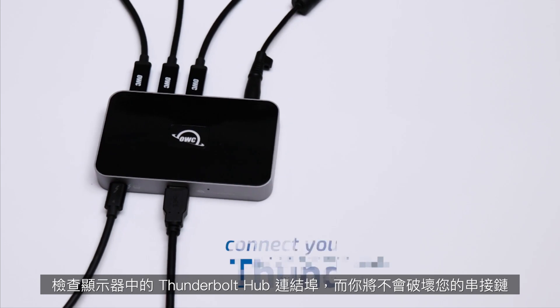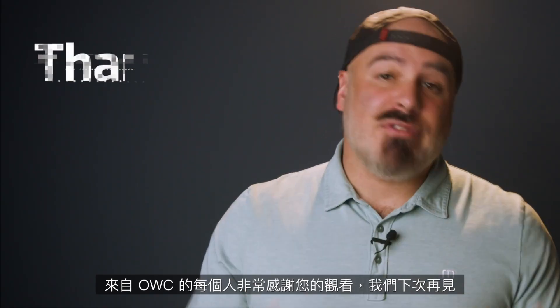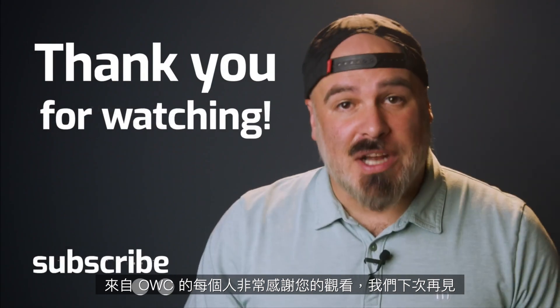Anyway, that's all for this video. Check out the Thunderbolt Hub, plug in your monitors, and don't disrupt your daisy chain. From everyone here at OWC, thank you so much for watching, and we'll see you next time.